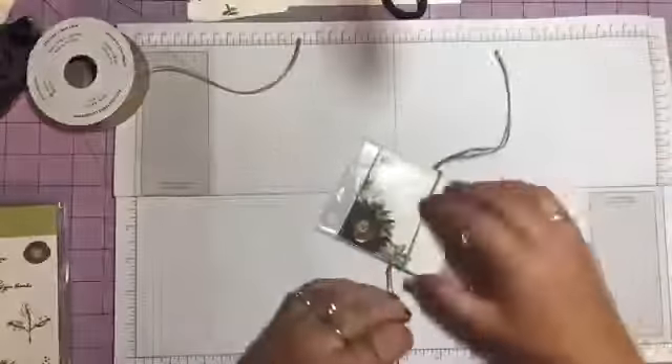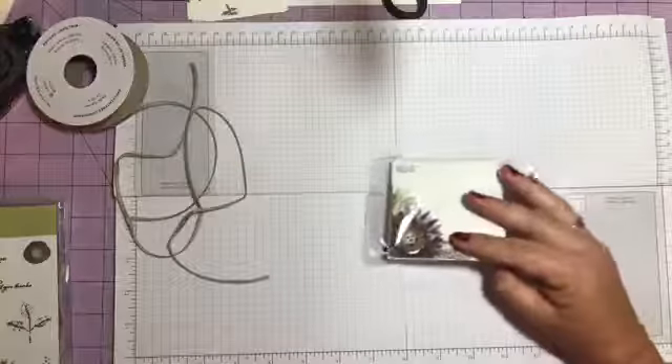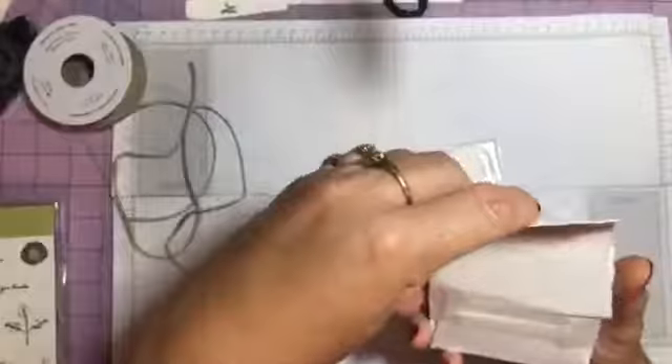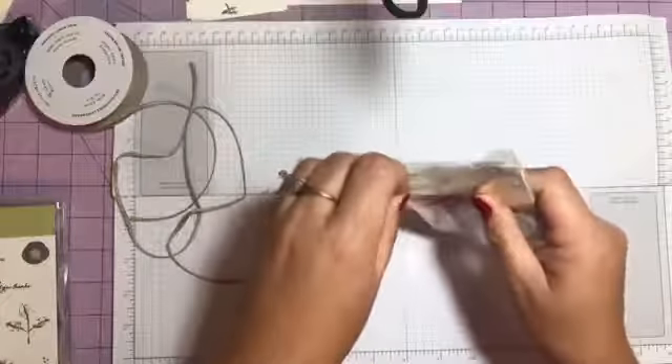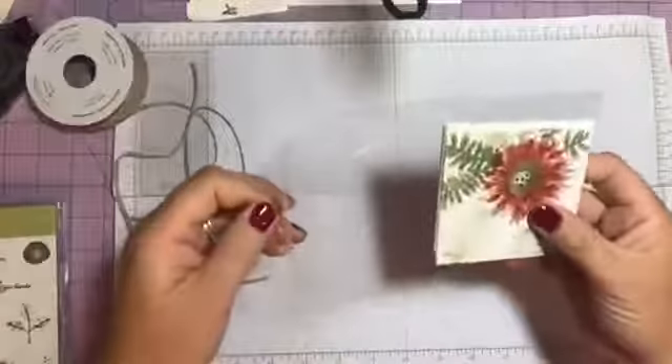I wrapped it around and tied a bow. I'm gonna open it up and show you the little note cards. We sell the little 3x3 envelopes — they come in a pack of 40, they're whisper white, they're so cute. But since they come in a pack of 40, I took the clear envelope and folded it. I added a little bit of snail right there because it had a little lip on it.